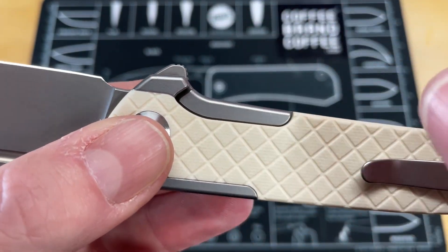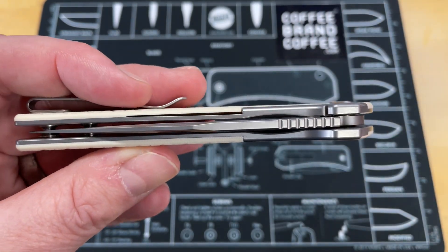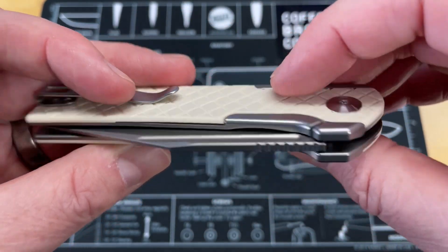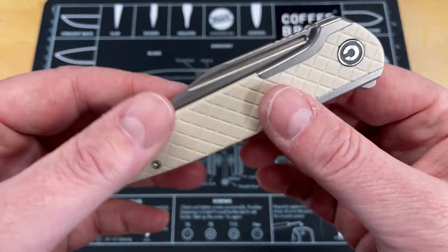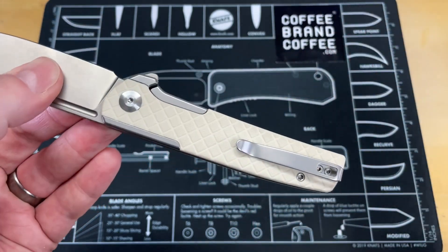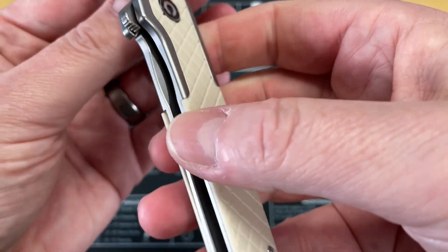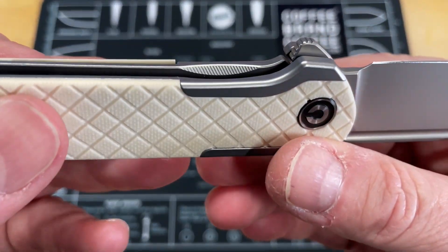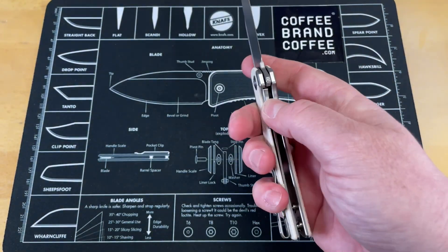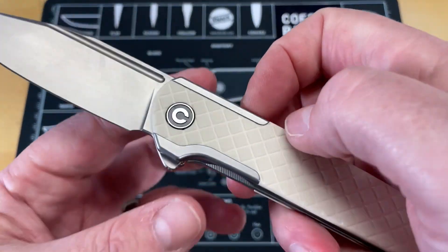It just sticks out ever so slightly. You've got really good access to the lock bar — it's kind of a mix between a frame lock and liner lock, really thin with scales on it. But it is a very good lockup, really stable, no blade play in any direction. You've got really good access to it; they've scalloped it out just the right amount and done just an appropriate amount of texturing on it — great access.